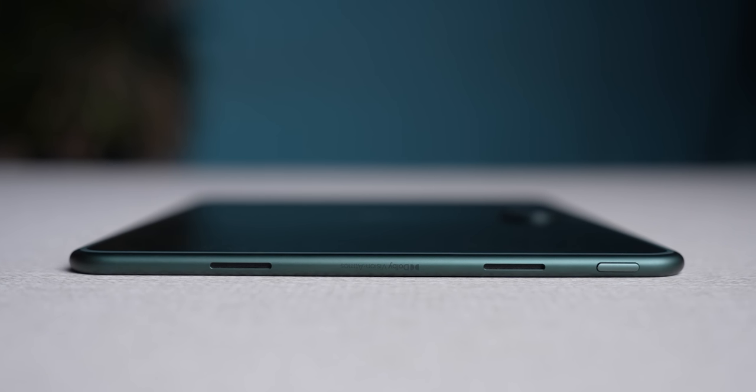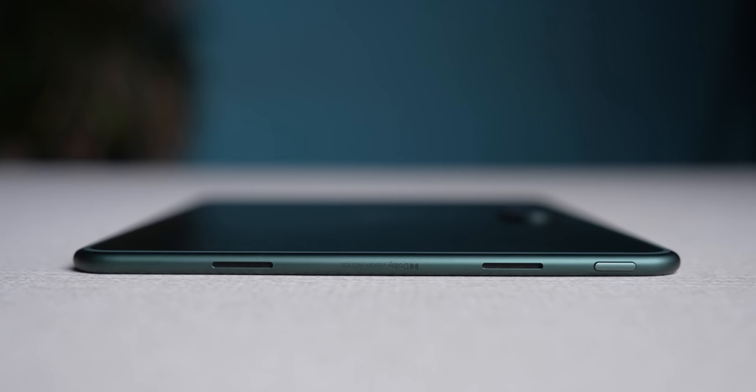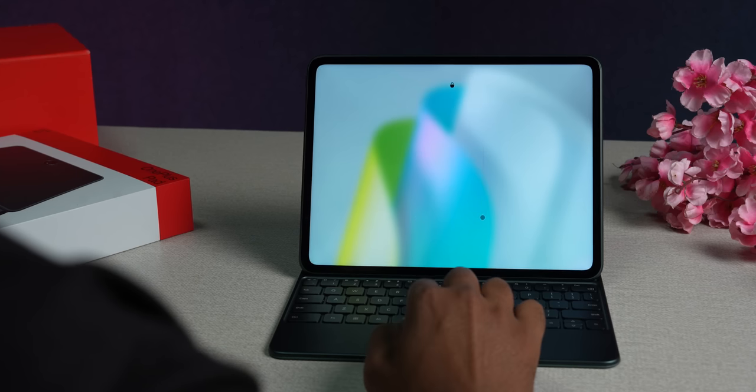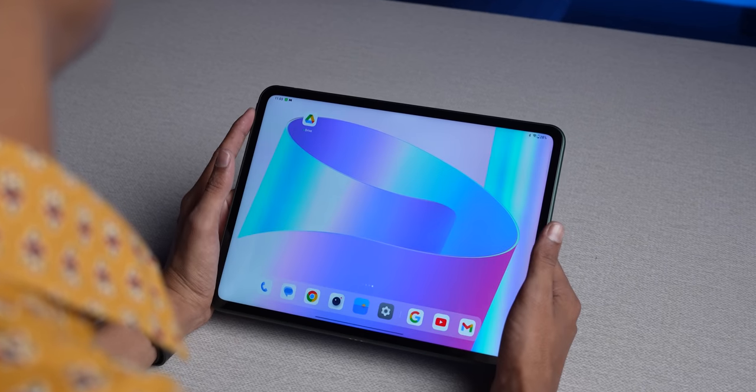The power button is on the top with the two volume buttons right next to it on the right edge — very similar to the placement you get with iPads. But the power button on the top doesn't have an embedded fingerprint scanner. That is the biggest miss on this tablet, because you'll have to use a pattern unlock or face unlock, which is far less reliable.